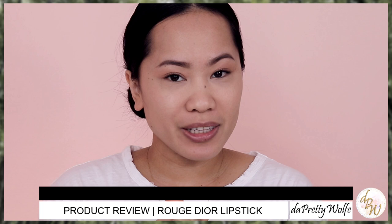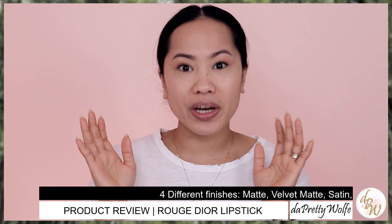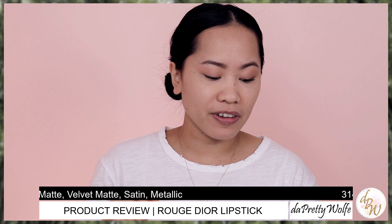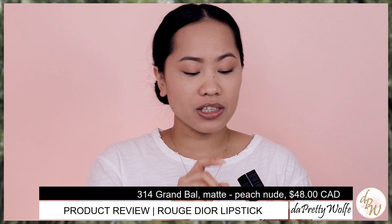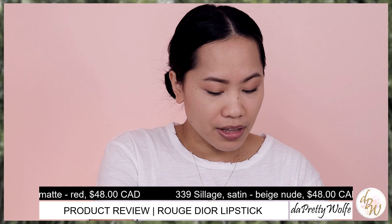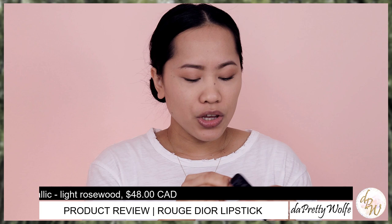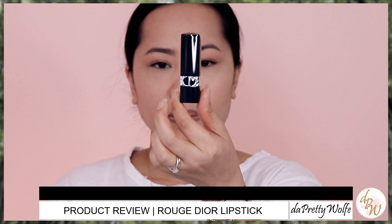Before we start applying this product, I'm going to give you some information about these lipsticks. This lipstick comes with four different types of finishes: matte finish, velvet matte, satin, and metallic, and it retails for $48 Canadian. I have one color from each. From the matte finish, I have number 314 Grand Ball. From the velvet finish, I have the 999 — apparently the most popular in velvet. I have the 339 Celige from Satin, and the 525 Cherry from Metallic.